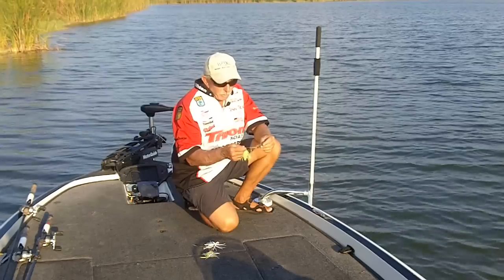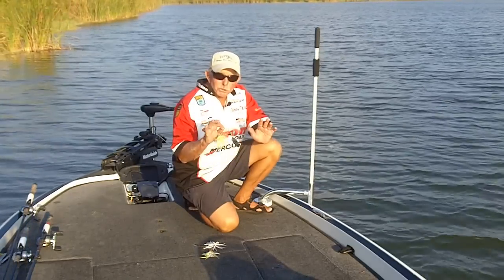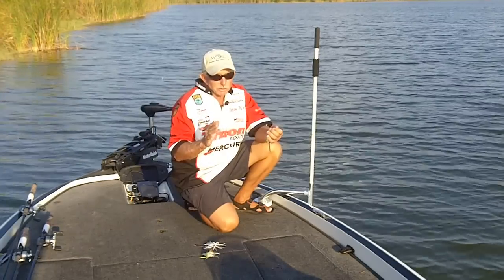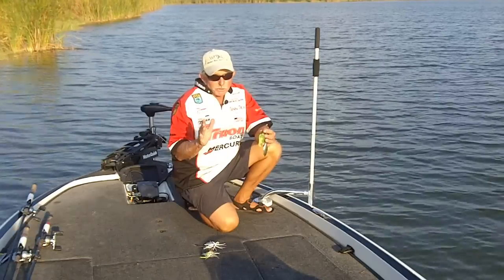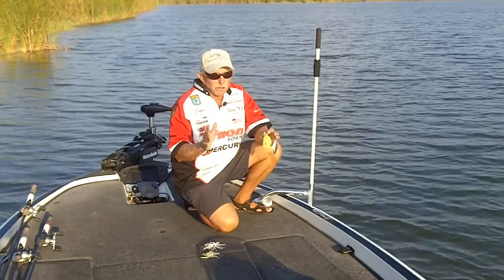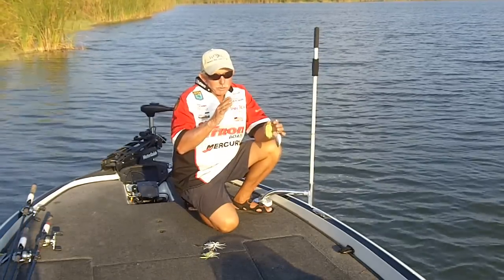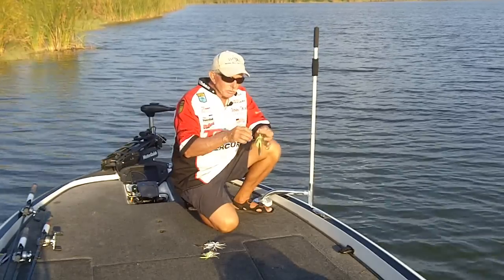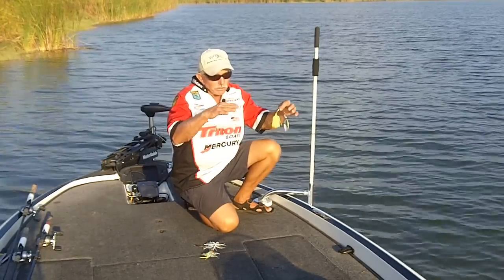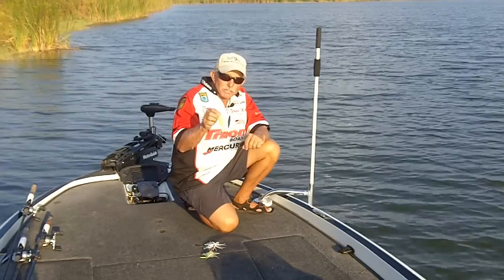Let's talk about spinnerbaits. What people have to understand is that lures are just tools — they do certain jobs. Any time you go to a tackle shop and hear that everybody's catching them on a spinnerbait, there's a reason for that. It's probably where the fish are positioning themselves. Throwing a spinnerbait usually means fish may be in scatter grass but not real heavy grass — you have enough open water to really work it well. It's a really good tool for scatter grass.